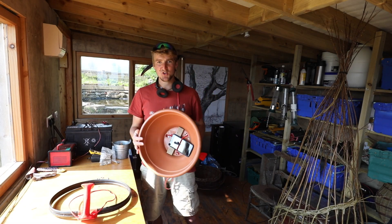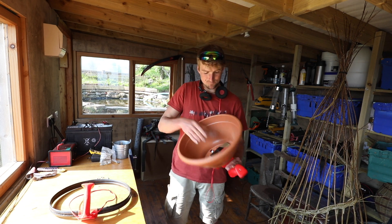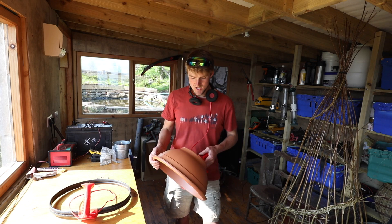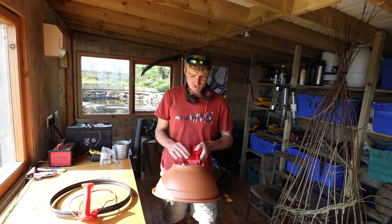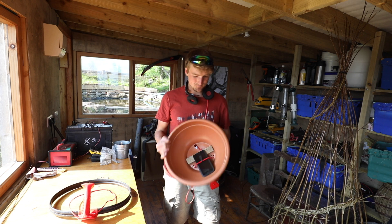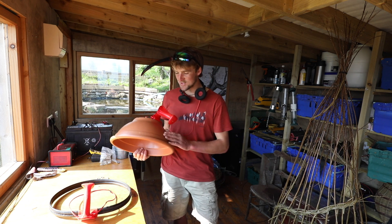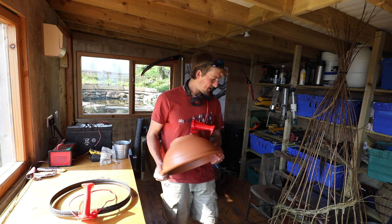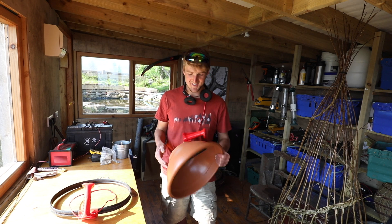I didn't actually document what I did to make it in the first place particularly well, so I'm having to do it somewhat retrospectively now. I'll do my best to show some of the materials that I used and then just take a look at the one that I've made to show you basically what I did. I would use another plant pot to make another one, but the other one of these has already been commandeered to grow some peas, so I just about got this one in time.